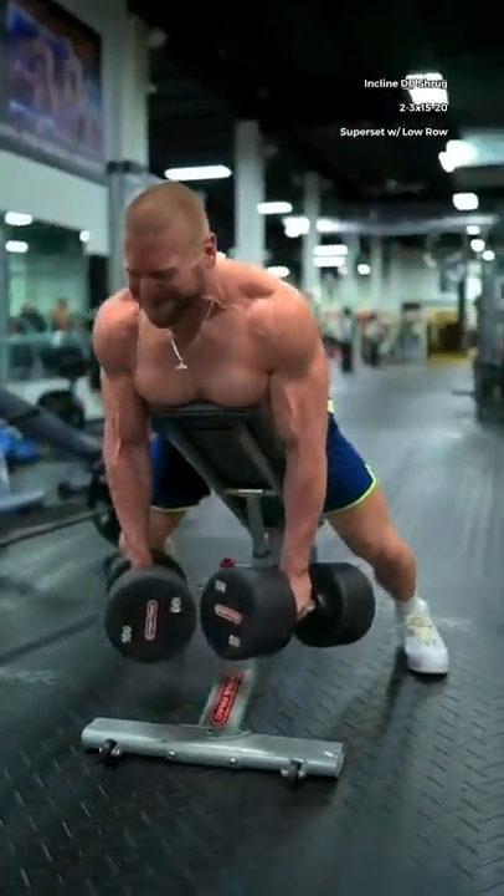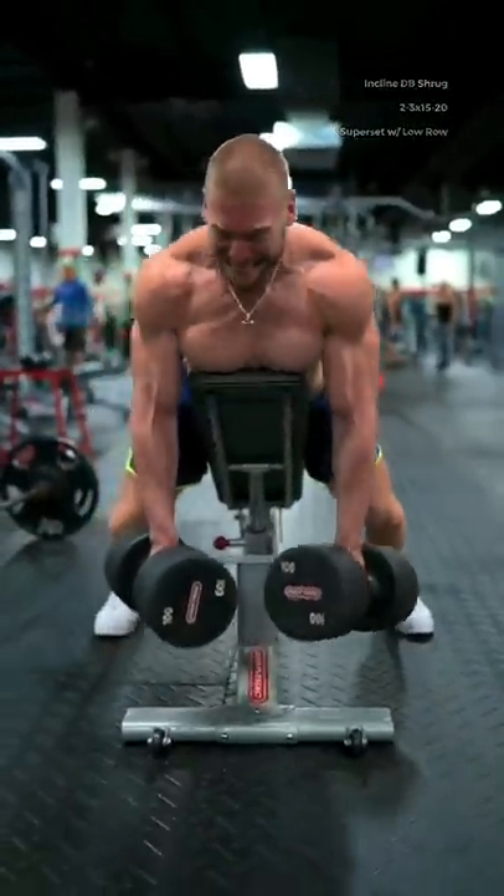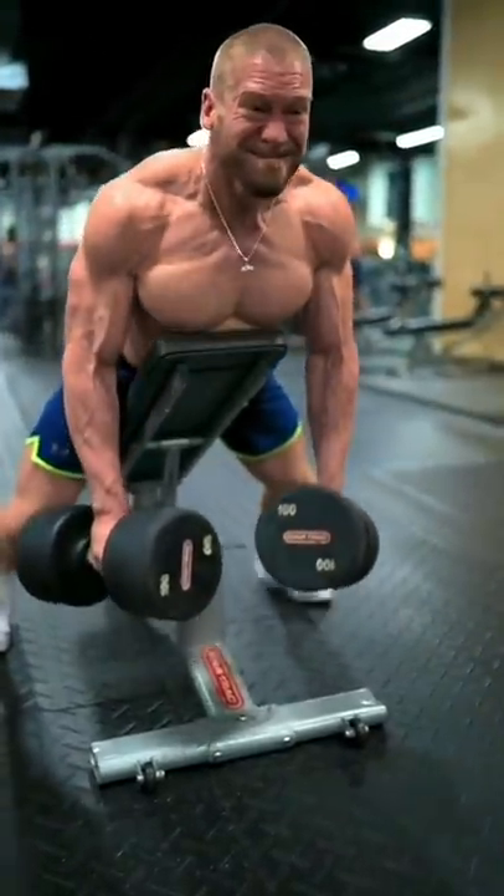Then the incline dumbbell shrug to place extra emphasis on the middle fibers of the traps. As you pull back, imagine that you're trying to pinch a penny between your shoulder blades.